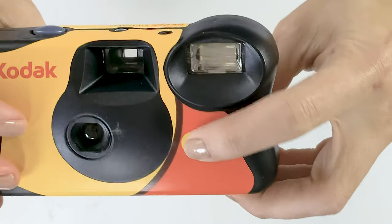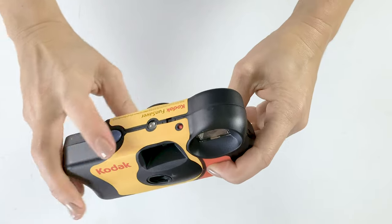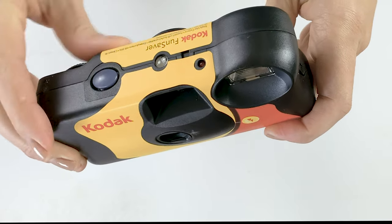To charge the flash you go ahead and hit the button on the front side of the camera. When the light turns red you know you're ready to take a shot. And when you're done taking the shot you just want to advance to the next frame.